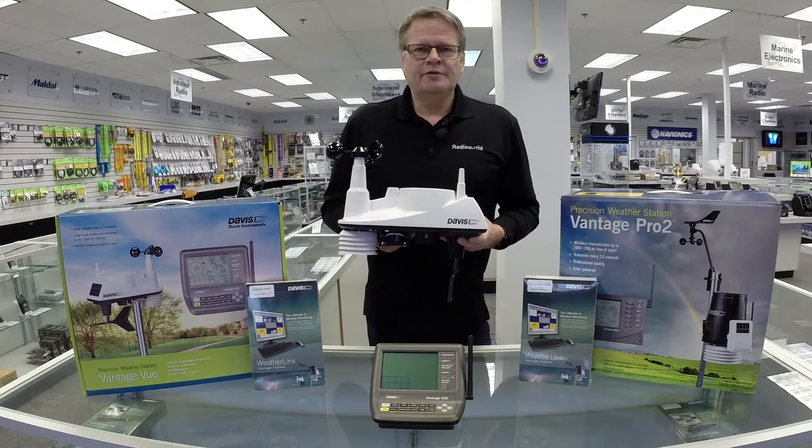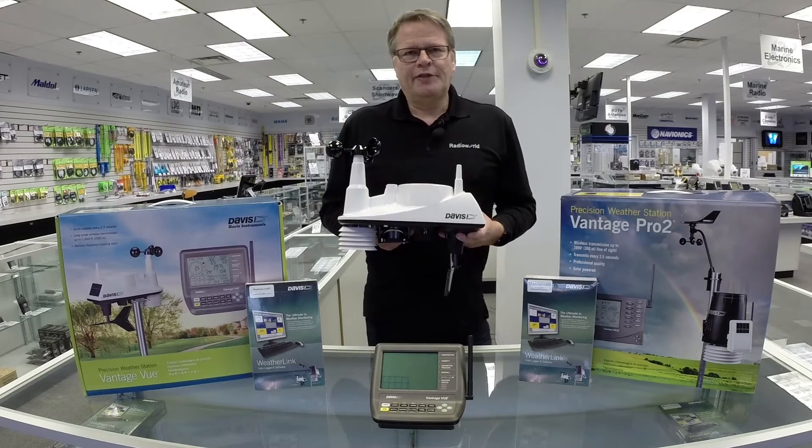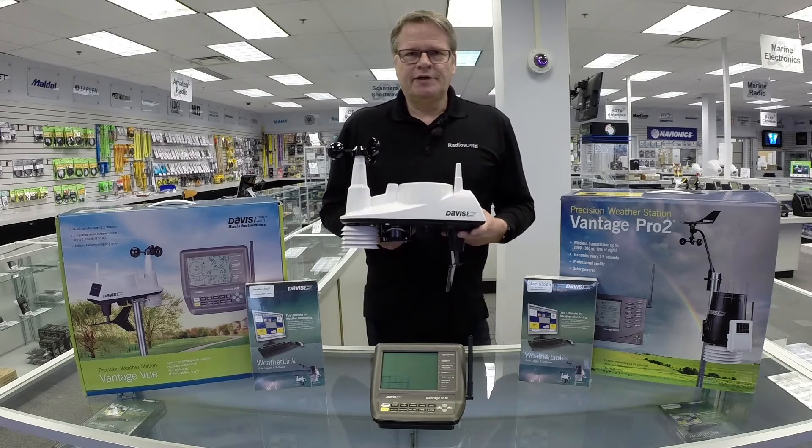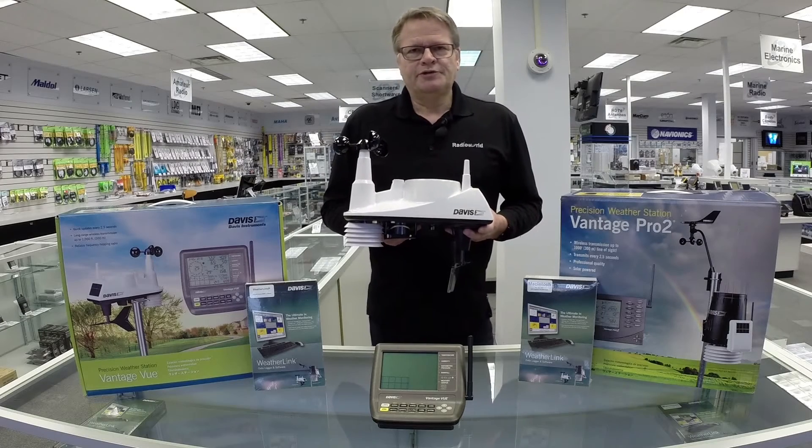It collects rain, wind speed data, temperature data, and wind direction. It talks up to 1,000 feet away to the console that you see on the counter here, and that displays all the vital weather information that you would ever need.